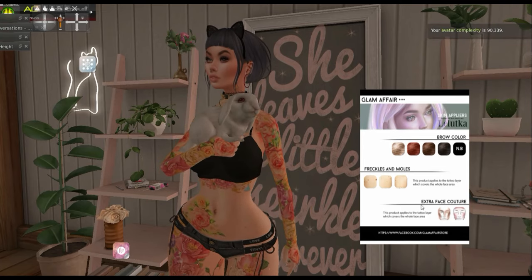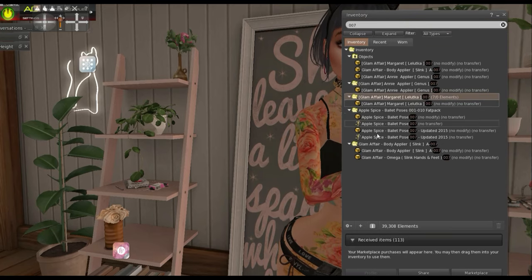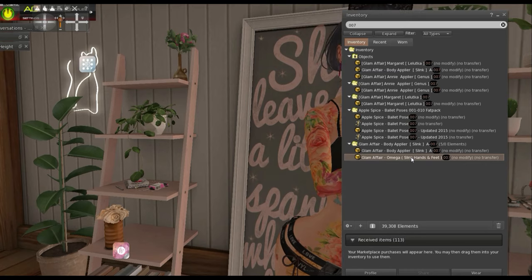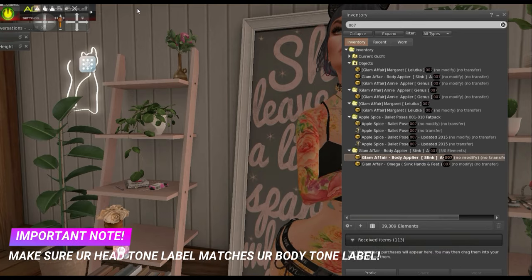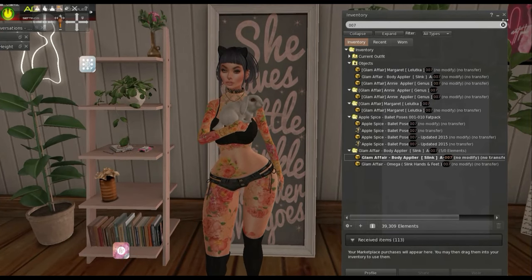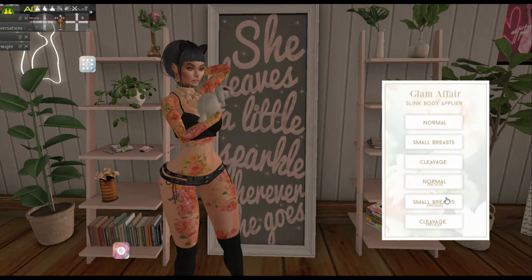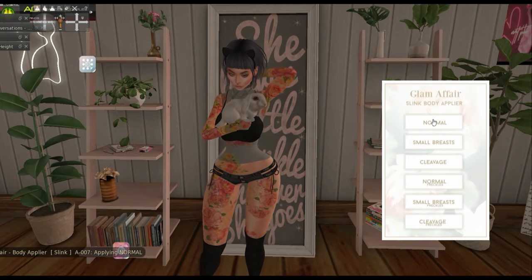Now you would need the body. I bought a body already, it's right here. See how it says Slink — and you see how it says Omega here too. Since I have a Slink Hourglass body, we'll try Slink. I'll press normal — I like how there's options for different things for your body. And there goes the body.